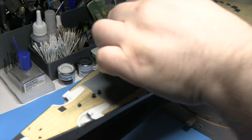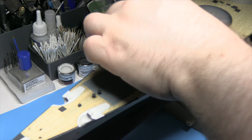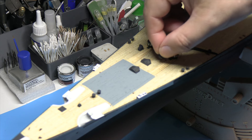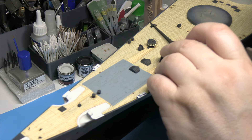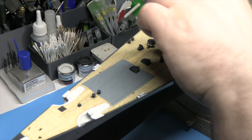I just want to make sure that one's straight because I'm not convinced it is — and it's not. If you can see any glue when you finish this, a simple bit of matte coat will sort it out. I can repair the capstans now we're at that point.